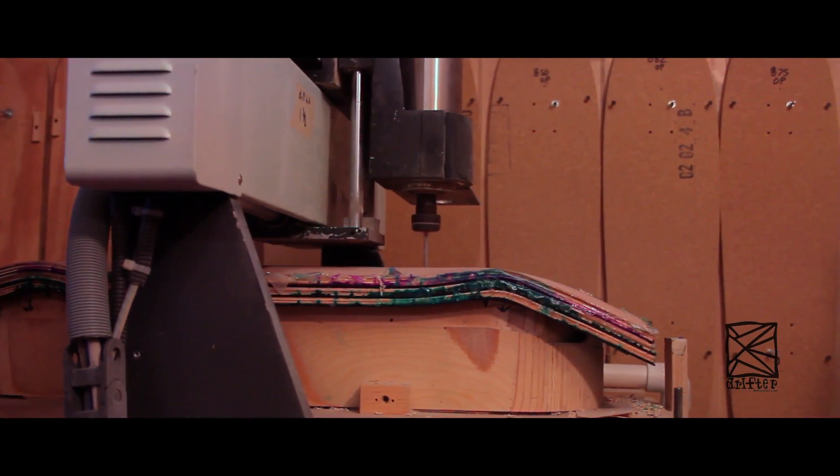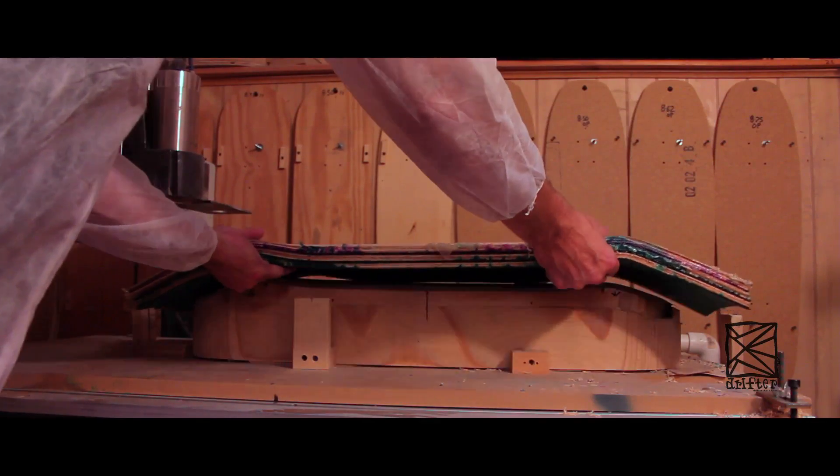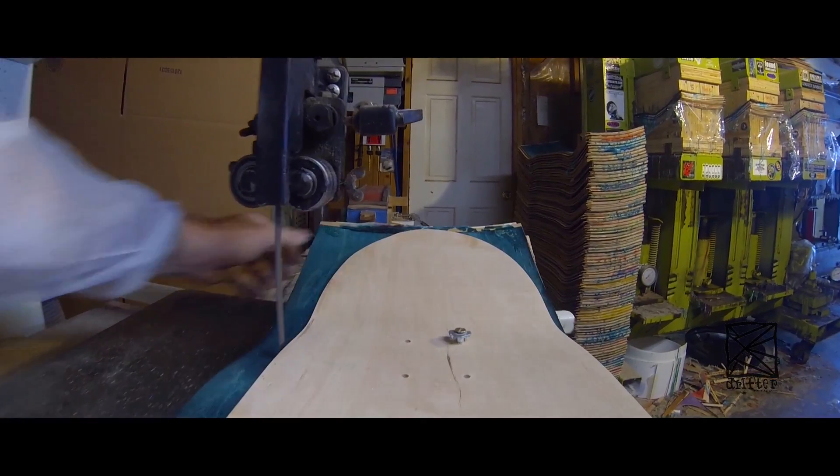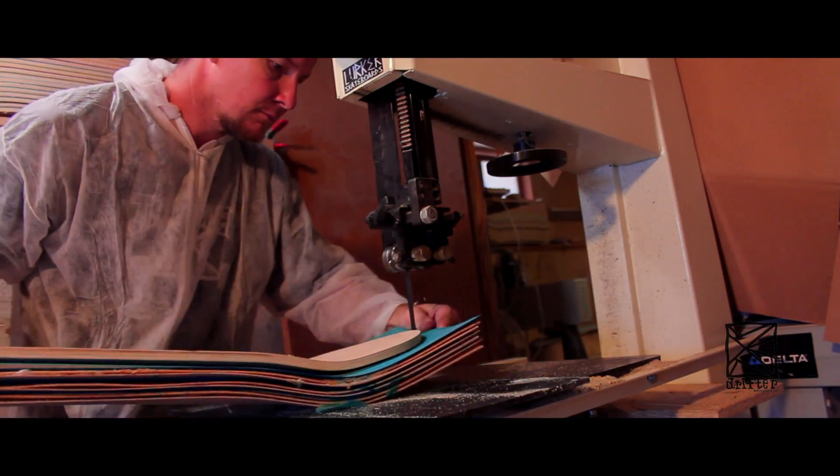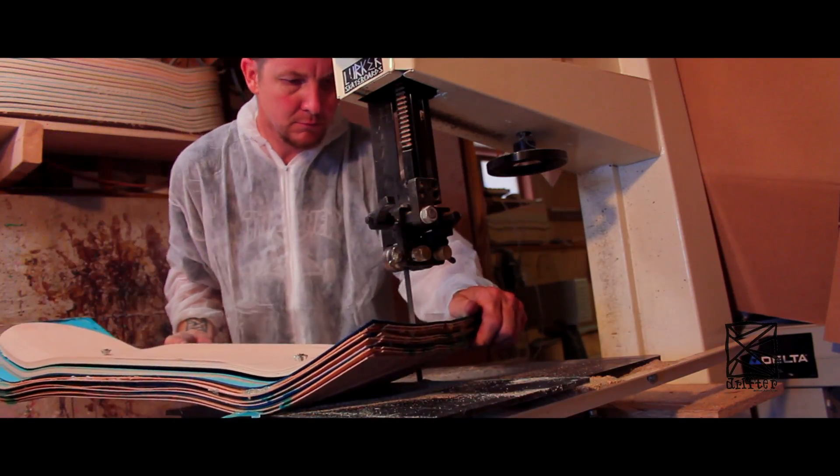After the CNC machine drills the holes, I like the traditional way of cutting the boards out with a bandsaw. I use a high-speed bandsaw to cut the rough cut before the boards are shaped.